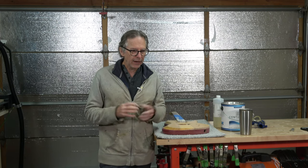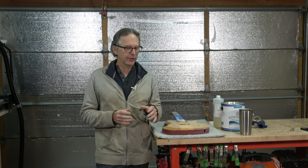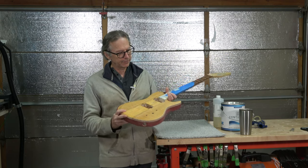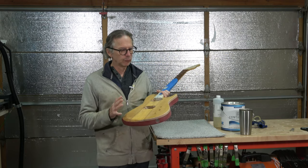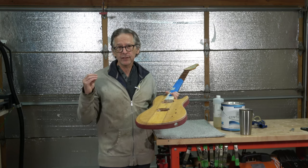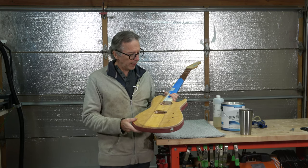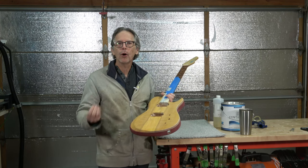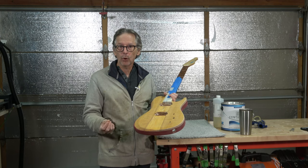I finally reached a point where I was looking at the guitars the other day — this one in particular, which is my Bravo single cutaway design — and I decided this is a really nice looking guitar, let's finish it. So what I did was I sanded all the test finish off the surface, went all the way back to the raw wood.